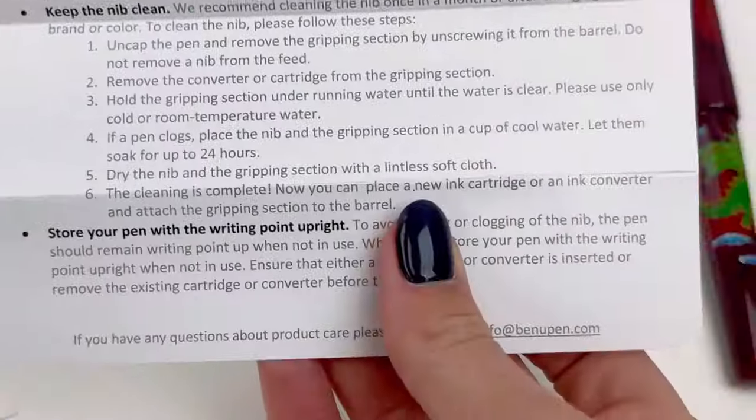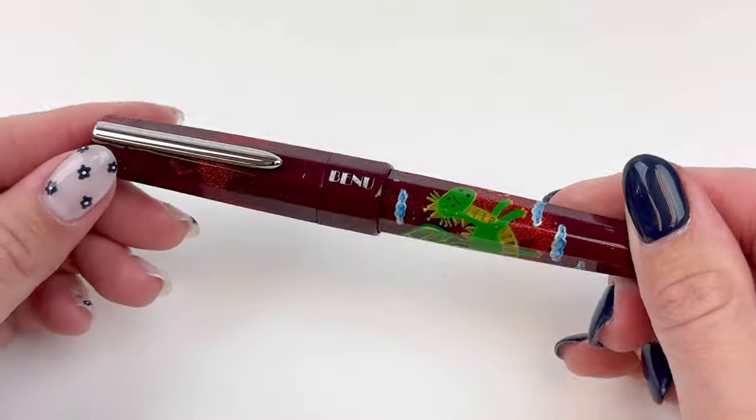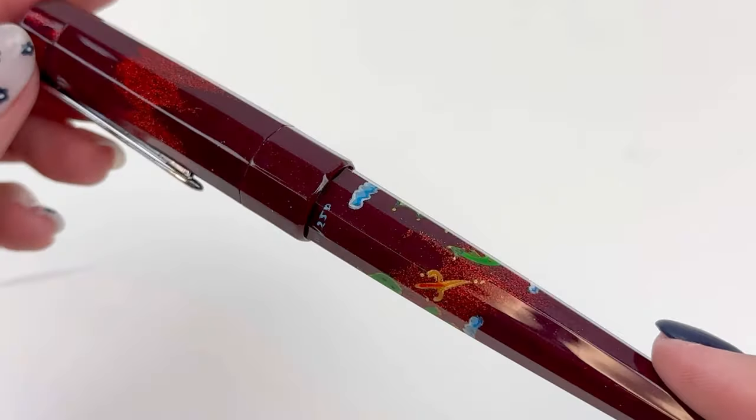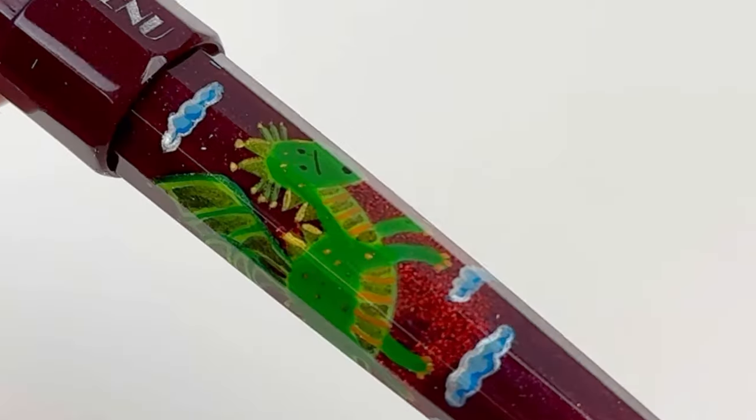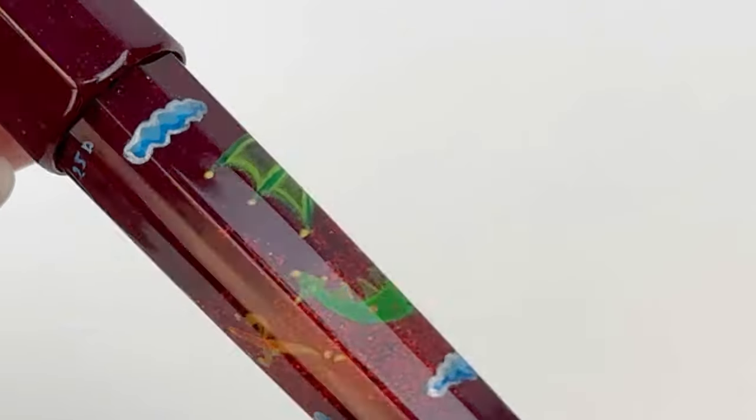This fountain pen is packaged in Bennu's classic white pen box and sleeve. It includes one cartridge and one converter, which is already inside the fountain pen.